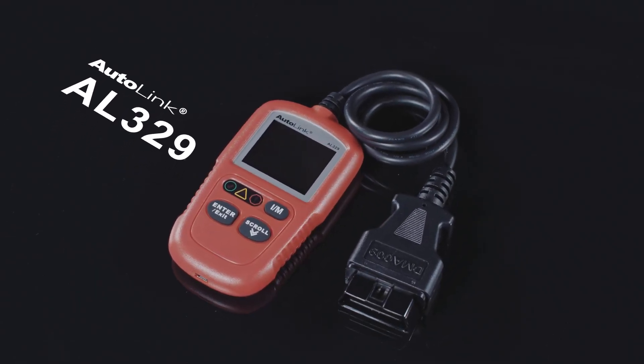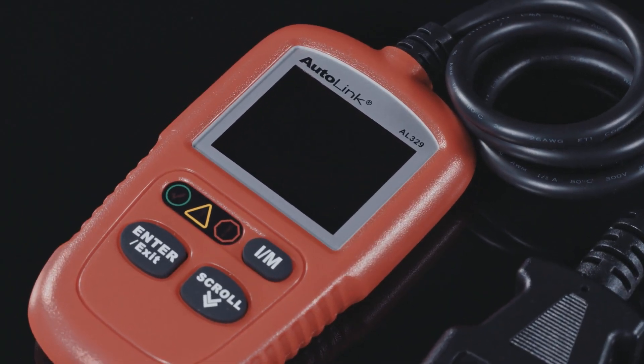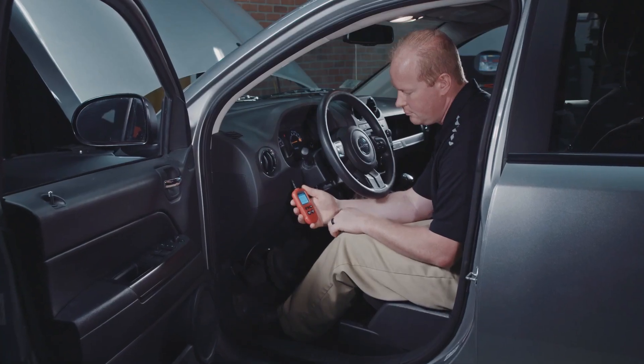Starting with this pocket code reader, the AL329 gives you the ability to read and clear current, pending and permanent codes.